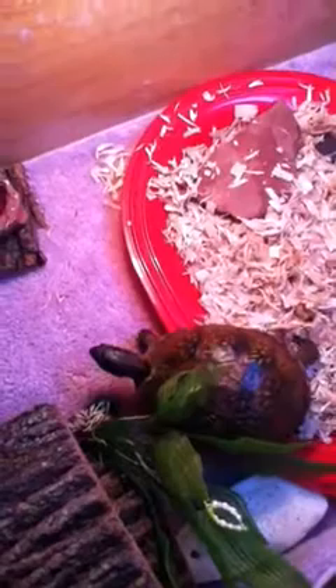I was told lightning bugs should not be fed to turtles because they are poisonous to them, if you guys didn't know that.